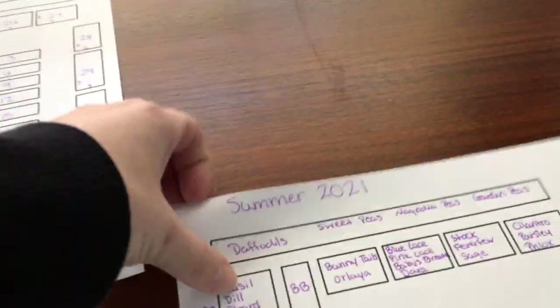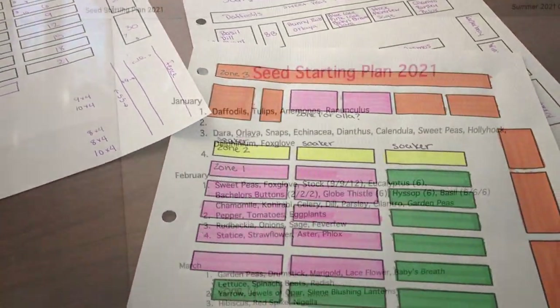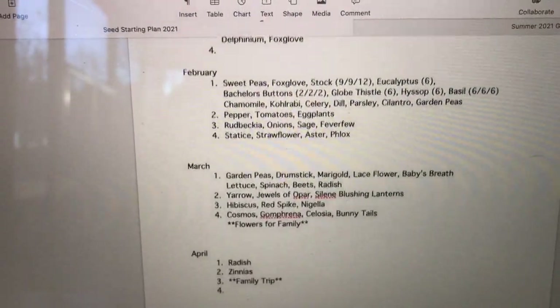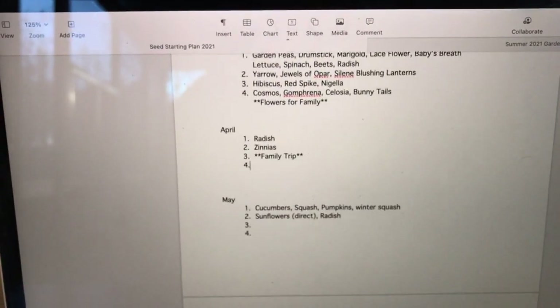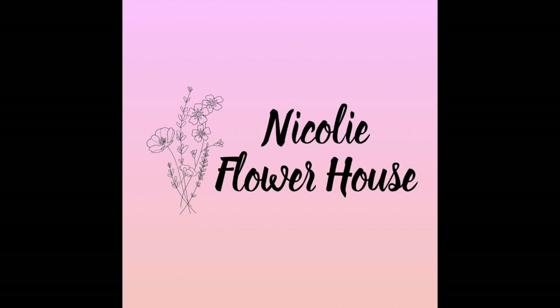Good morning everyone, my name is Taryn and you are watching my channel Nicoley Flower House. In today's video I'm going to be sharing my personal seed starting plan. I have about 1600 square feet of growing space in my cut flower garden and I'm located in zone 7b.